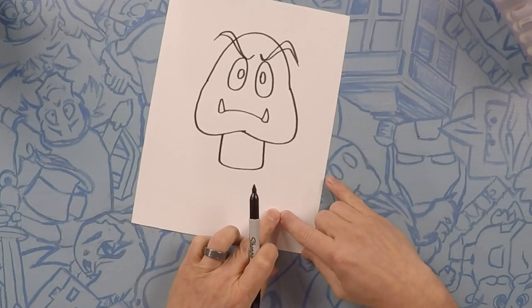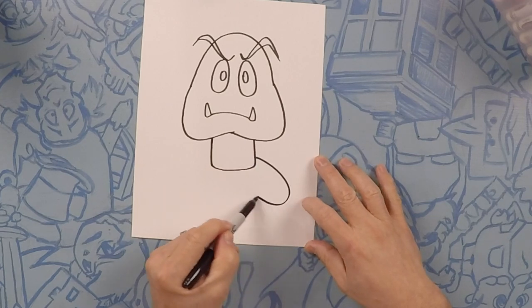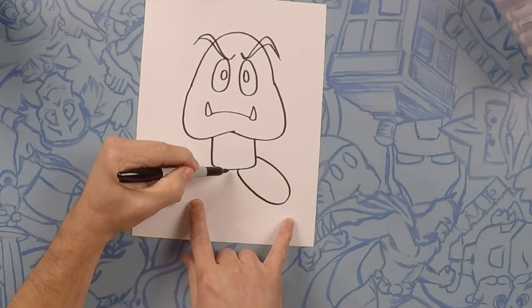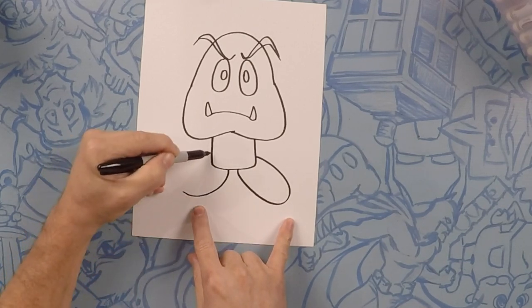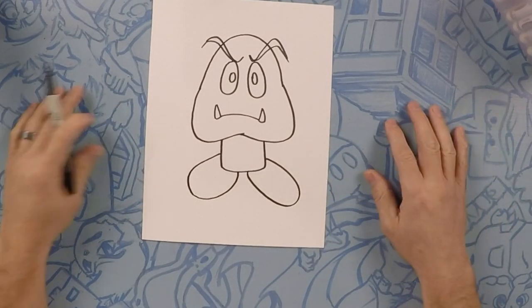Now next we're gonna do his foot. It kind of sticks out here to the side. It's like an oval. And one exactly like that on the opposite side. That's it, you're all done. There's your Goomba. Now let's color and we'll see you on the other side.